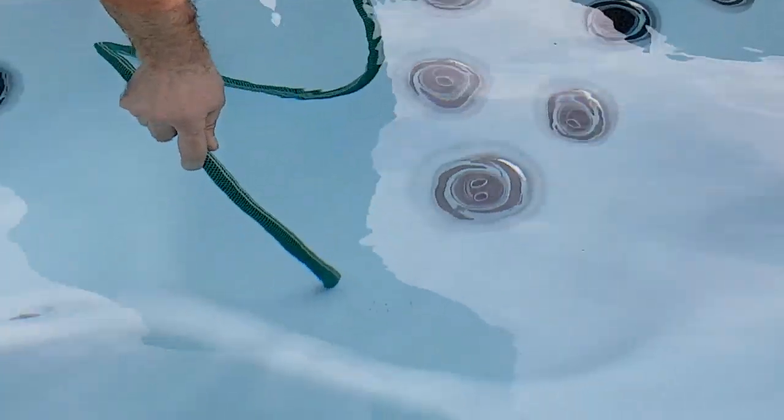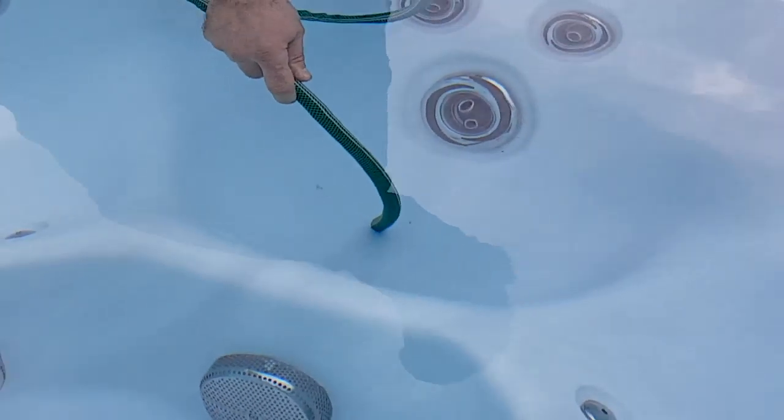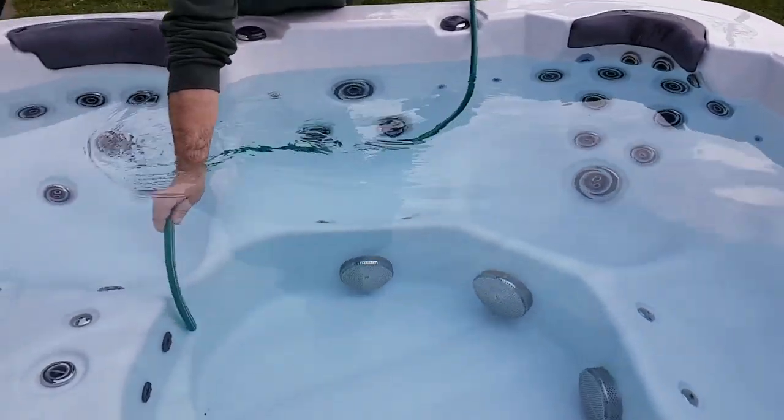Now use the other end that's in the water and just run that over the grit like that. You can see that it's sucking that up really really easily — grit's gone. Move to another spot where there's some grit — all done.